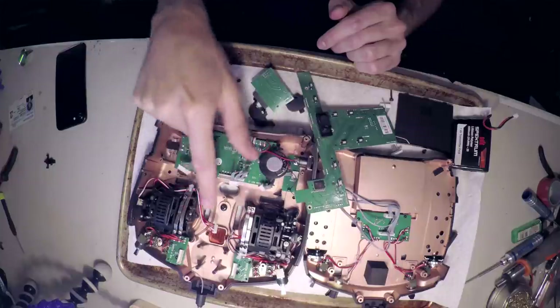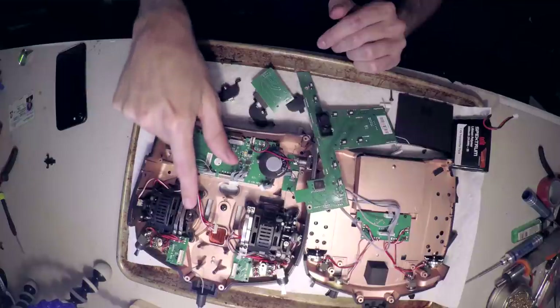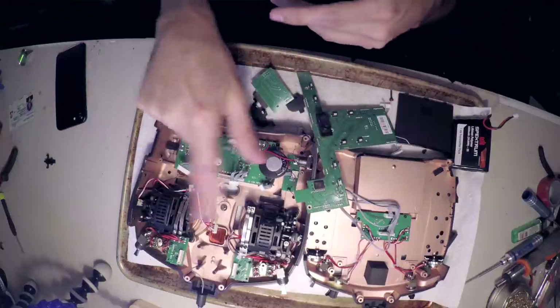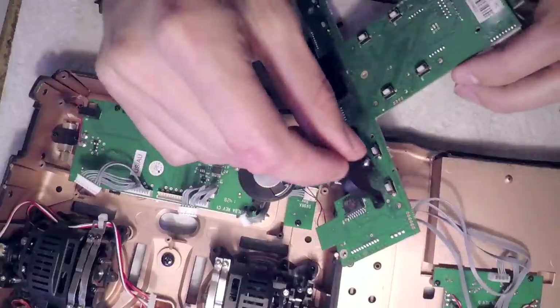One obvious thing was to service the gimbals and get them feeling smooth and new again. The best thing you can do is clean the friction plates — only one is active depending on which side is your throttle stick. Clean those friction plates, put some fresh grease on them, and also re-lubricate the gimbal bearings with some bearing oil. Now I'm going to throw all the switches back on the circuit board.